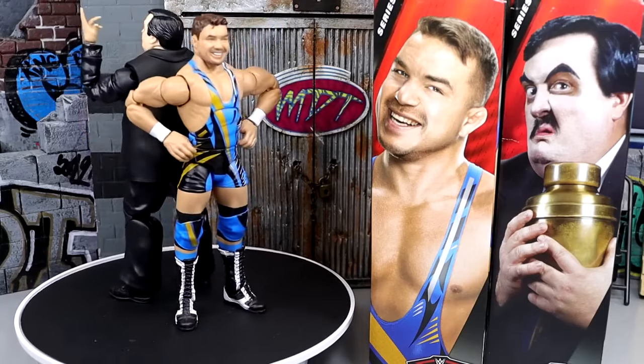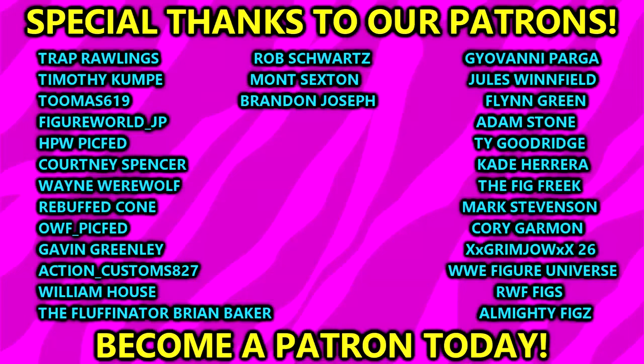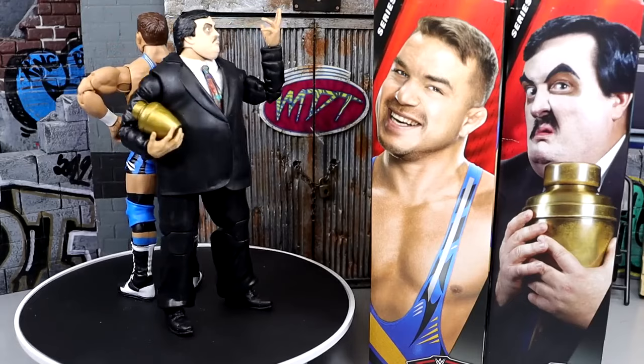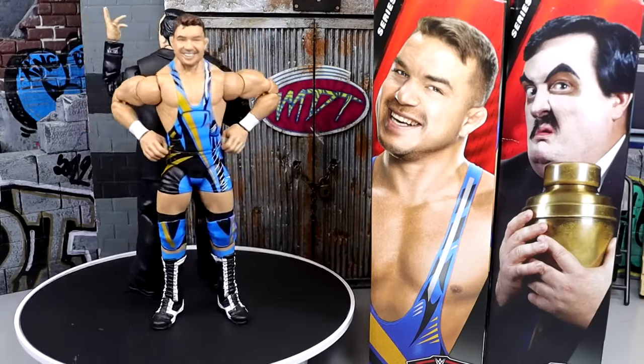That's going to wrap up the video. Thank you guys so very much for watching, hope you enjoyed. Huge shout out to our Patreon members of the MDT YouTube channel — always appreciate you for your continued support. Follow me on Instagram, Twitter, and TikTok at MyDamnToys. Subscribe to the channel and leave a like on the video. Have a blessed one and I'll catch you later.